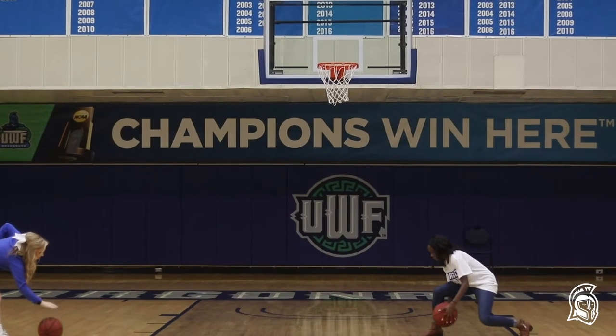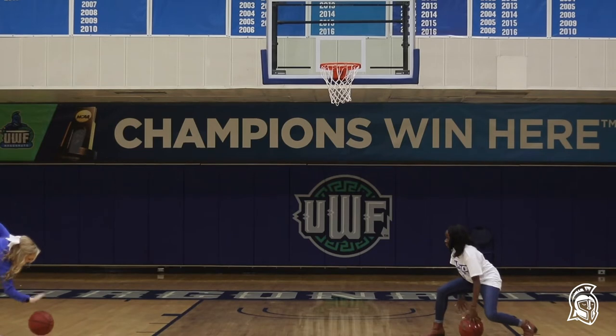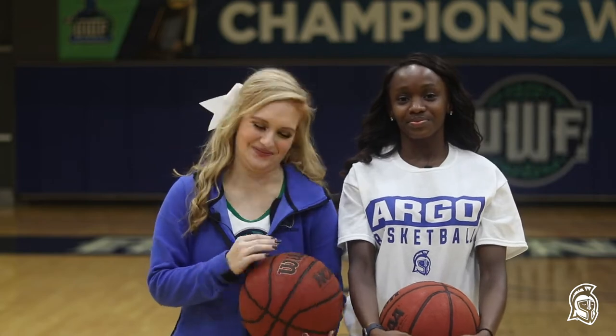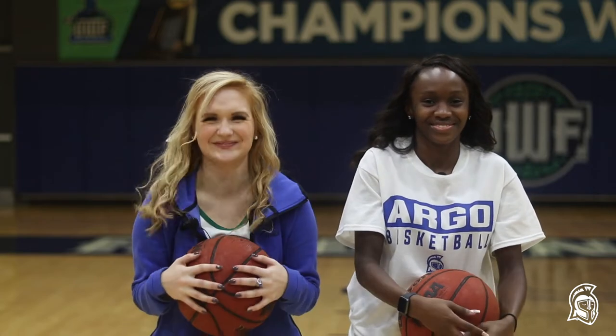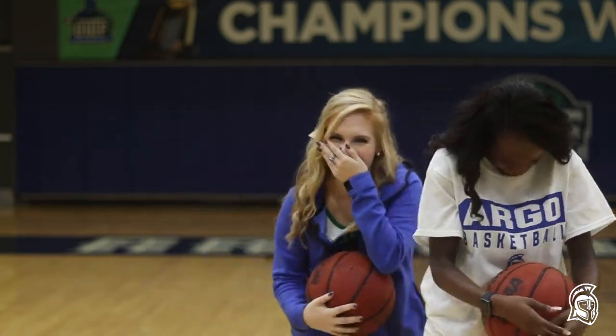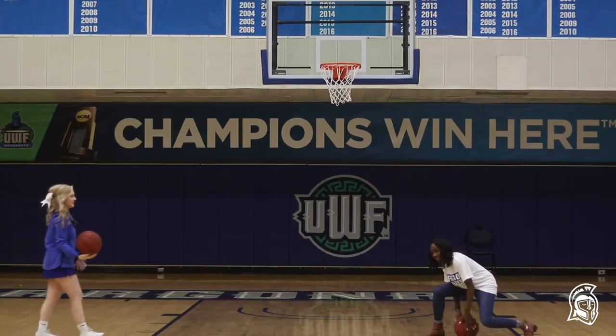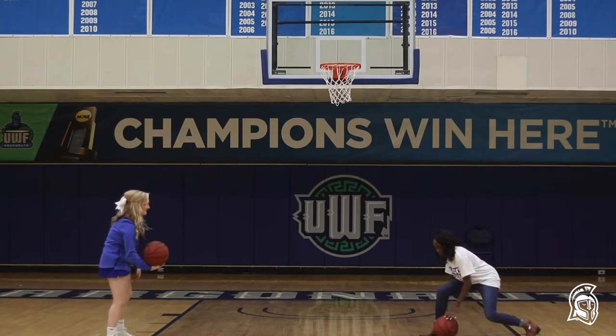Go Argos. I wish I could dribble like... I'm professional. I don't know. Am I a diver now? Of course. Yes. Pro. Thank you, thank you.